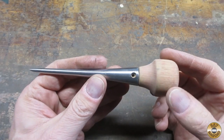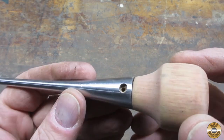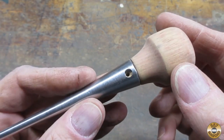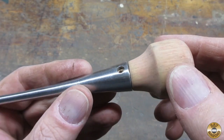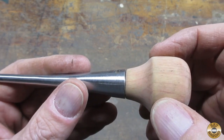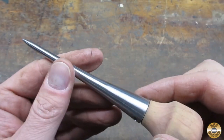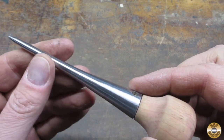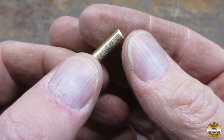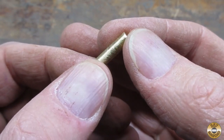Here's my plan: I'm going to epoxy the wood handle in place, then drill out for the new pin, then epoxy the pin in place and sand it down flush, then finish the handle, and finally blue the pokey part. When epoxying a pin in place, I like to rough up the surface with coarse sandpaper to give the epoxy something to grip.